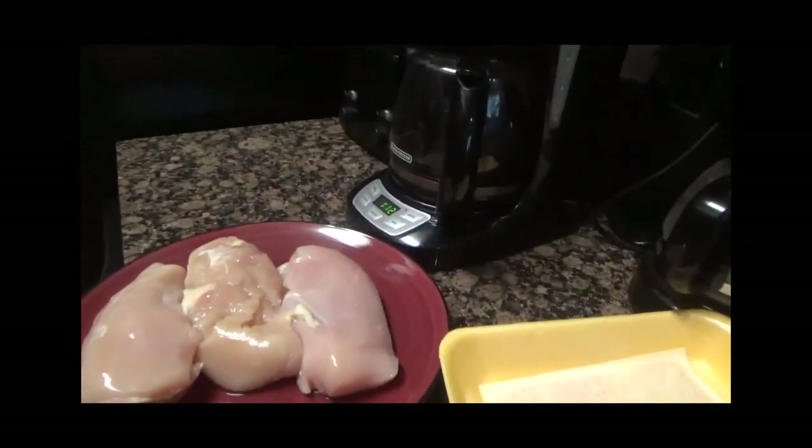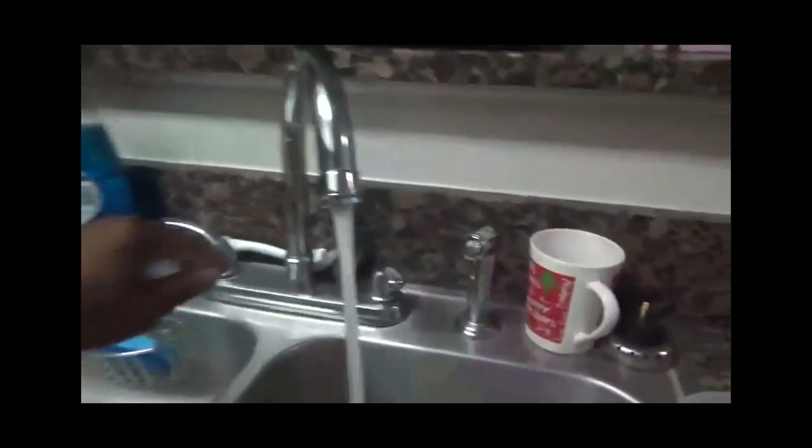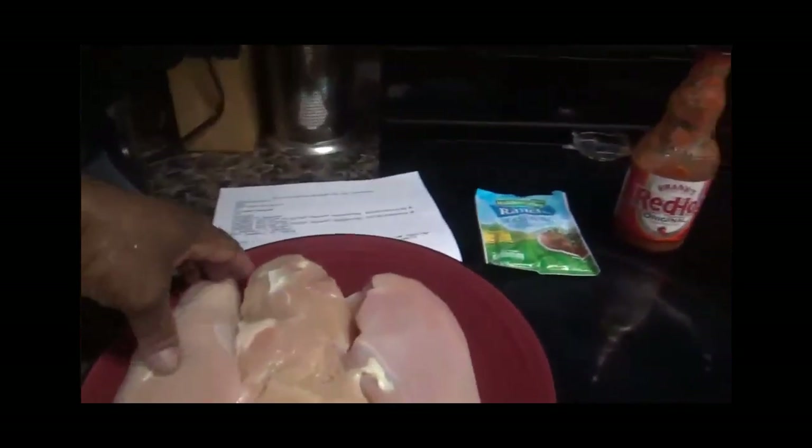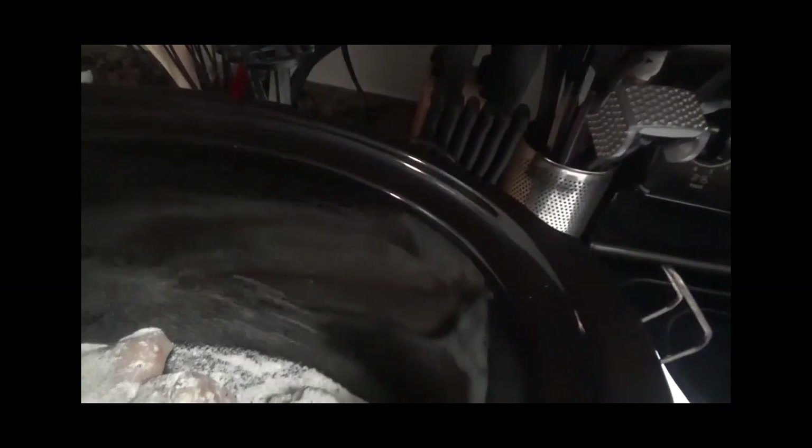Okay, now that I've got that done, I'm going to place the chicken in the crock pot as instructed by the recipe. Okay, it's in the crock pot. Next, I will be putting in the ranch dressing. I'm going to put the ranch dressing in and spread it all over. Okay, I have my ranch dressing in.